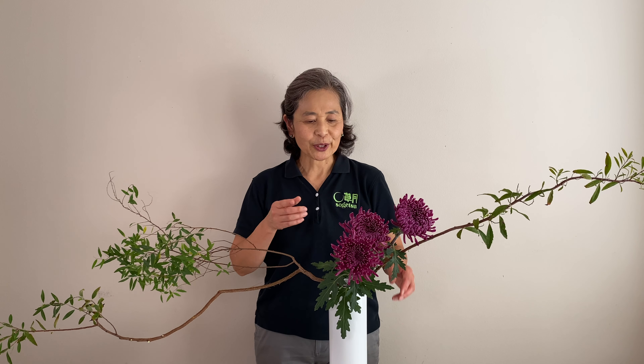In this video, I'm going to show you a nice trick to create a horizontal line on a tall vase.